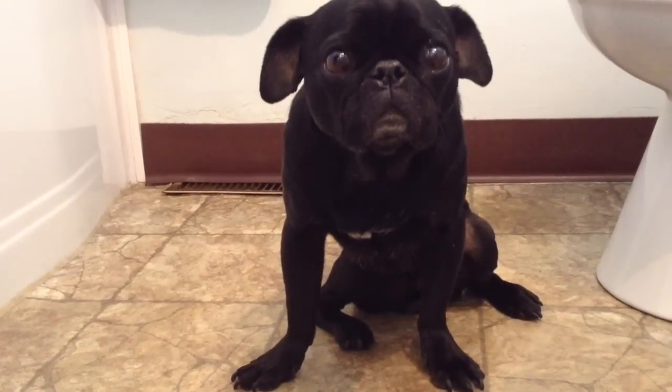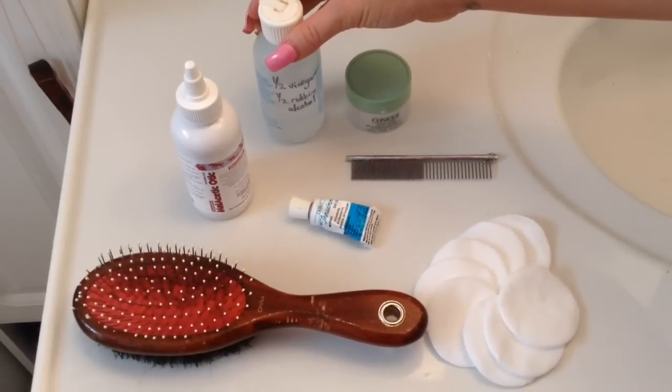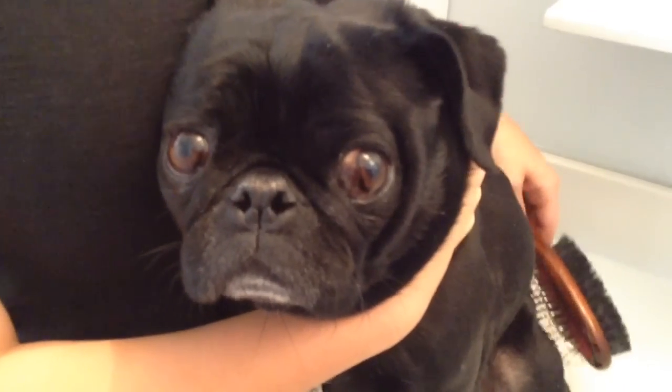Today we're going to learn how to groom a pug. These are the tools that I use to keep my pugs clean. Ferguson is getting groomed today.